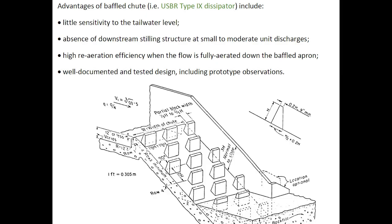Advantages of the baffled chute or USBR Type 9 dissipator include little sensitivity to tailwater level, an absence of a downstream sill structure at small to moderate unit discharges, high re-aeration efficiency when the flow is fully aerated down the baffled apron, and a well-documented and tested design including extensive prototype observations.